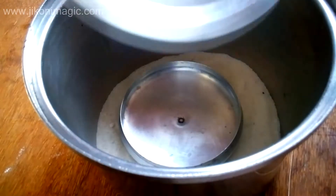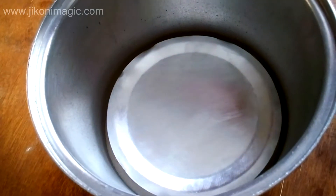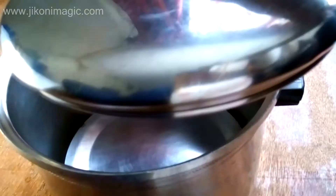And on top of that, go ahead and place another sufuria lid that has a smooth flat surface — like you can see here. Then take a tight fitting lid and cover your sufuria to create that oven-like effect.